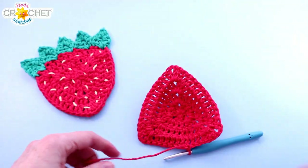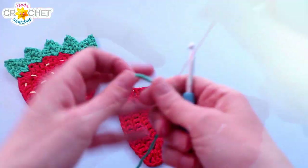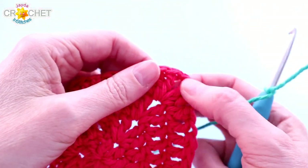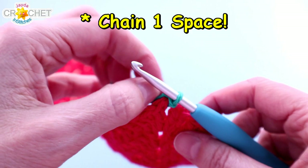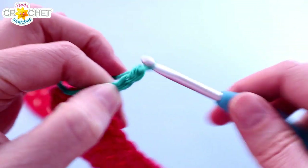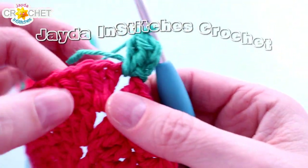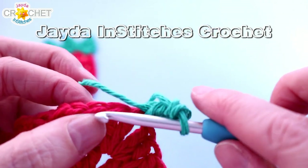Fasten off and take a moment to weave that tail in across the back. Then grab your green — we're going to put a little foliage across the top. Start with a slip knot on your hook. We're going to create some leaves running across the top of the strawberry. Join with a slip stitch in the chain one corner space, working across your short tail. Chain three — this counts as a double crochet — and work two more double crochets into the same space where you joined. Then skip two stitches and find the third one.